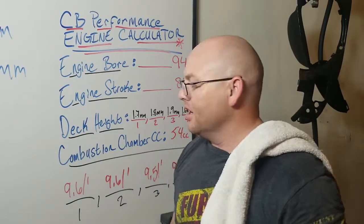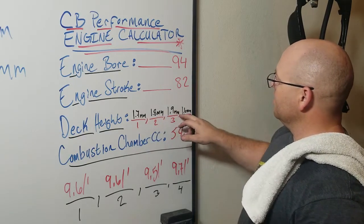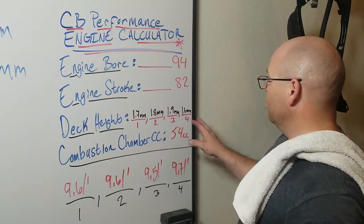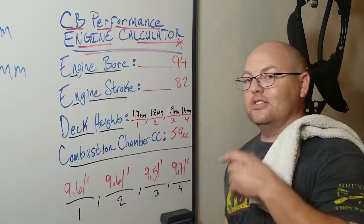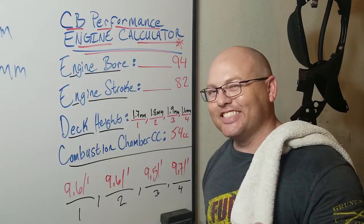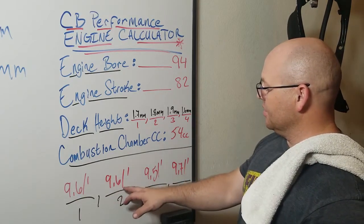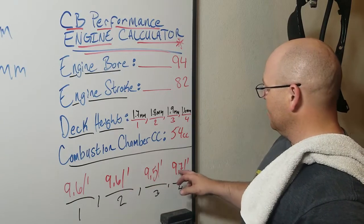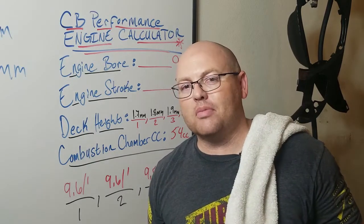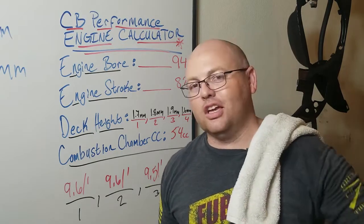All right guys, we're all finished up. This is Jason again. Let's take a look at what we ended up with on our deck height: 1.7 millimeters, 1.8 millimeters, 1.9 millimeters, 1.6 millimeters — they're all within one to two millimeters of each other. That's one through four cylinders, pistons and cylinders. The overall compression ratio on one is 9.6 to one, two is 9.6 to one, three is 9.5 to one, and four is 9.7 to one. So they're all relatively close. It's a bump from my previous 8.1 to one compression ratio, so it's going to push us closer to 10 to one, and that's pretty cool. The added power this engine can handle, no problem — I've already talked to a few people about it and they said it should be no big deal.